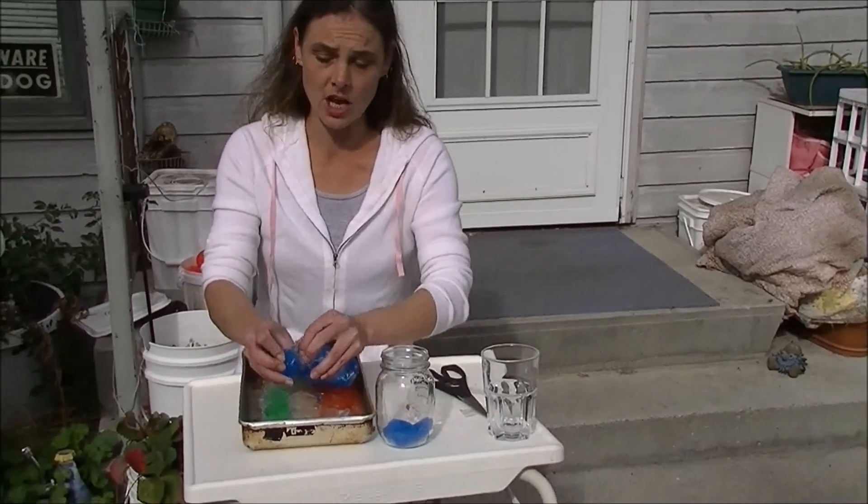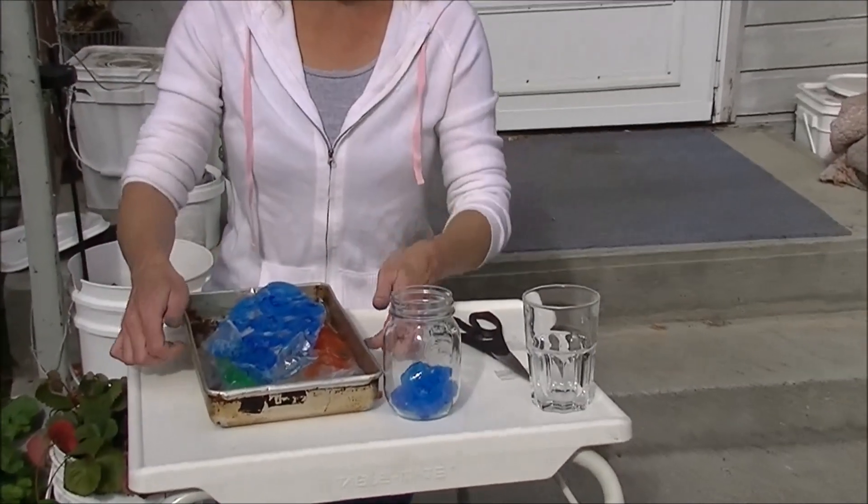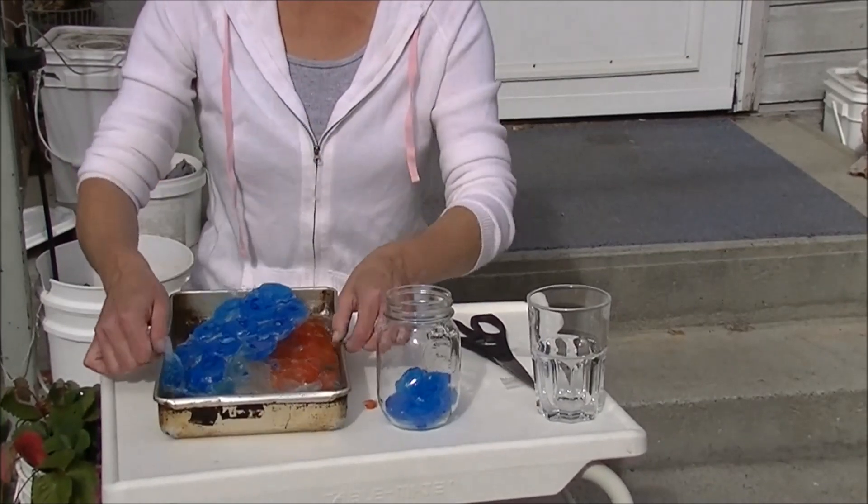The first time I tried these, it was a huge, huge mess. So whenever you're playing in the freezer, use a container to catch it all.